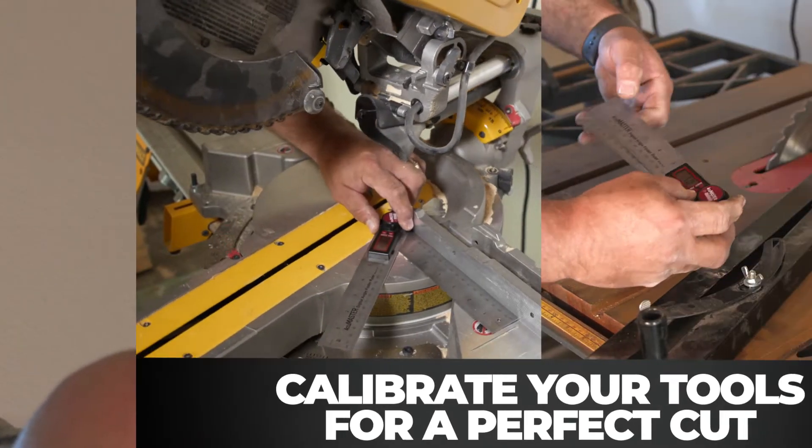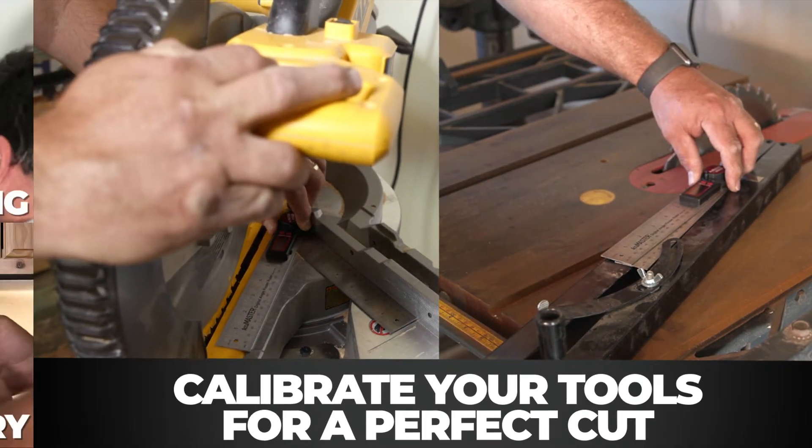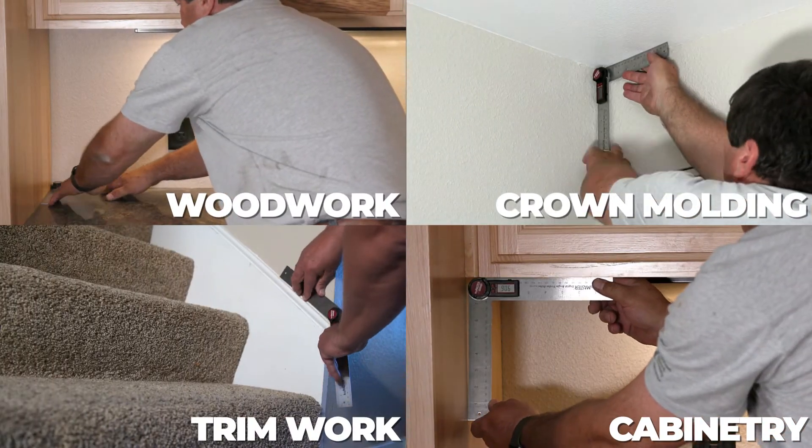Before you cut, use the Digital Angle Finder Ruler to calibrate the angle settings on your tools. This is the perfect tool for woodworking, crown molding, trim work, and so much more.